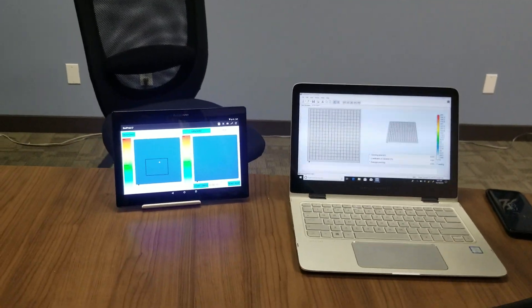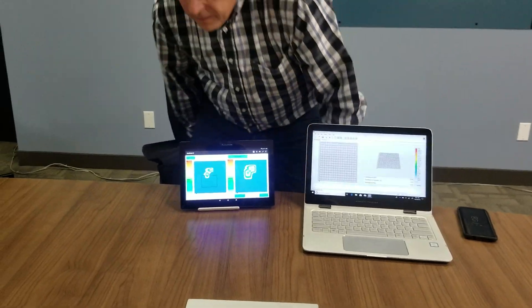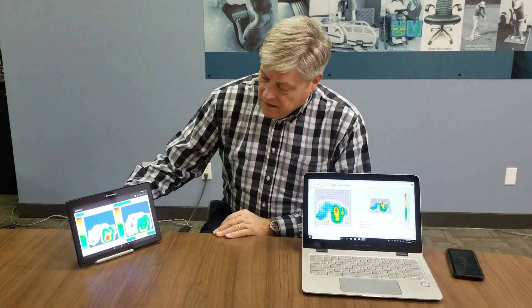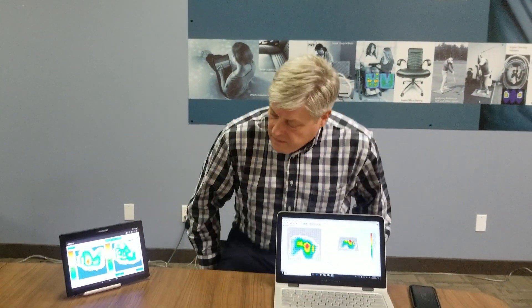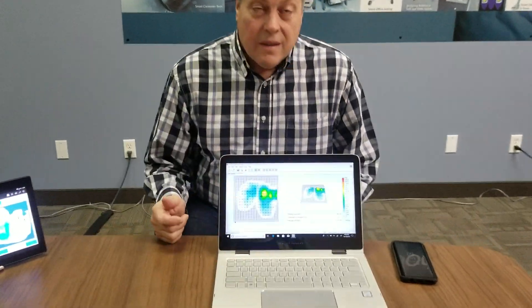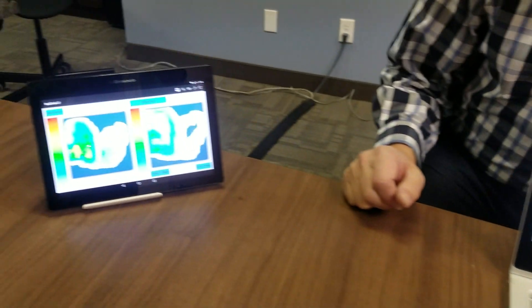So if I was to quickly sit on the sensor, you'll be able to see my posterior here. We'll rotate it here. Fairly firm surface, so we're getting nice bright red spots there. Whether it's in BodyTrack Pro, the clinical software, or it's in BodyTrack Lite, you'll see the same images.